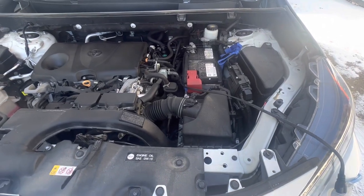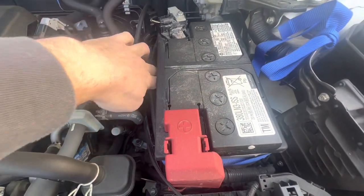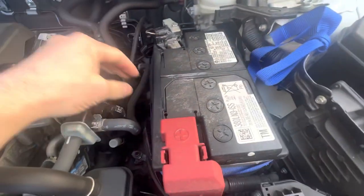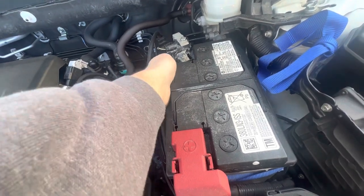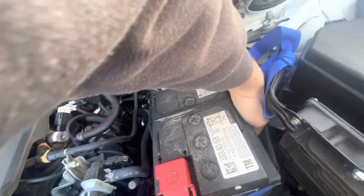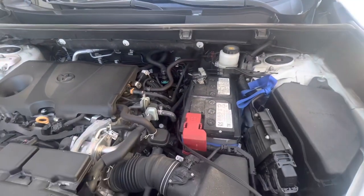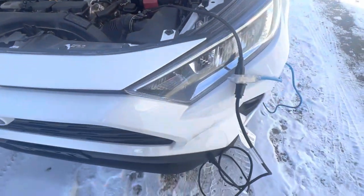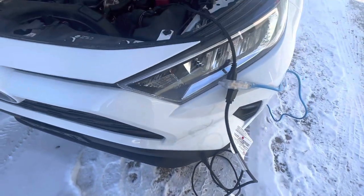First things first: battery blanket. This just keeps your battery warm and helps it with the cold weather, keeping your cranking amps up. It feels kind of warm, but the battery still feels pretty cold, so it's definitely not as hot as I thought it would be. Second thing — the car comes with a block heater. It's definitely a must in Alberta, so I've got both of these plugged in.